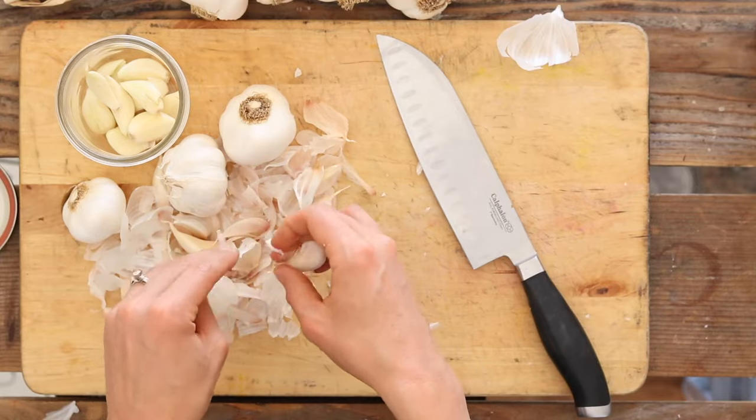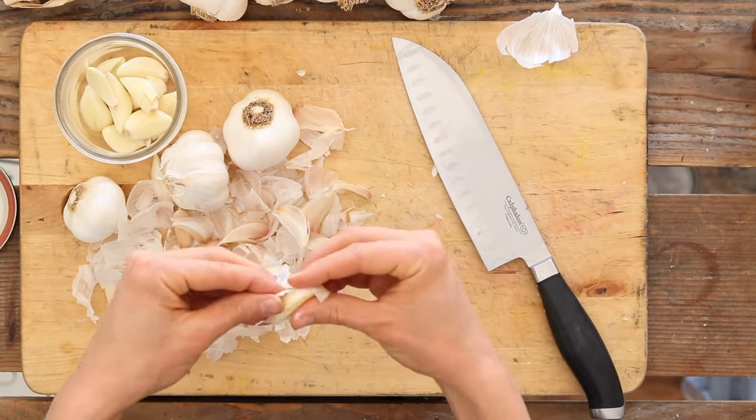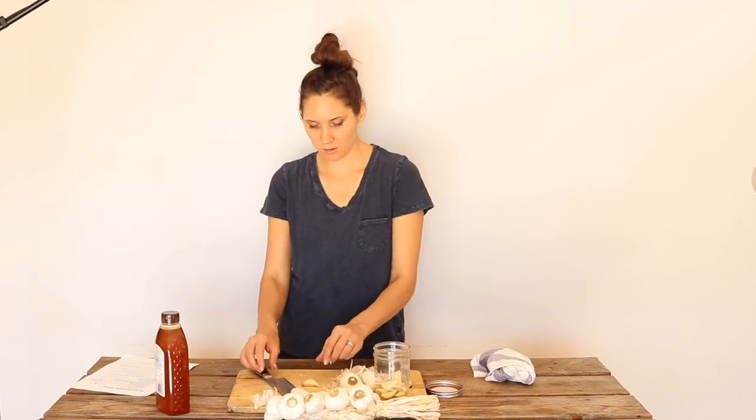You can really make whatever amount you want. Just depending on the size of jar, it really comes down to how long you want to peel cloves of garlic. That's really all there is to it.